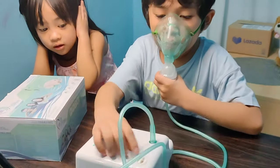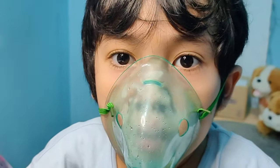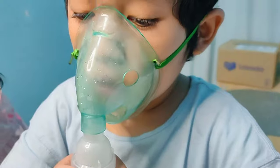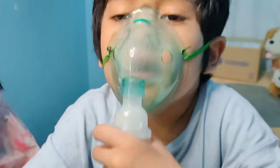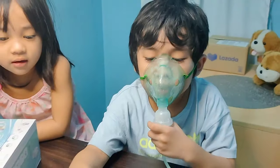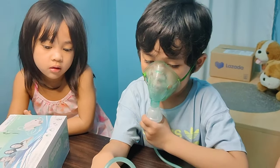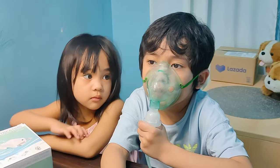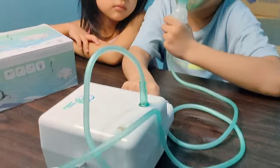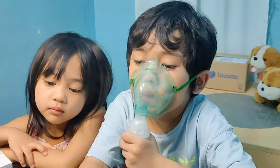Is it working well? There's the smoke — it's a diffused medicine. It's kind of noisy though, but that's fine.